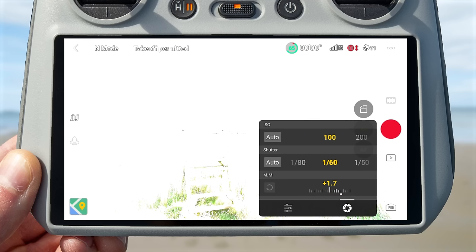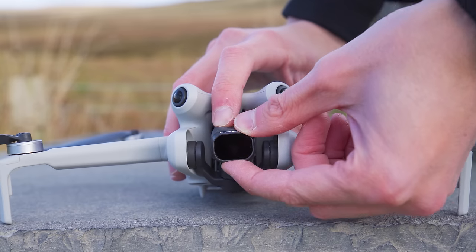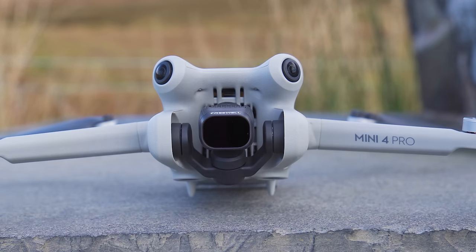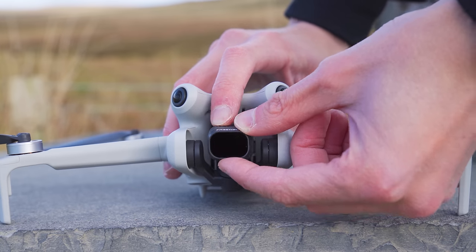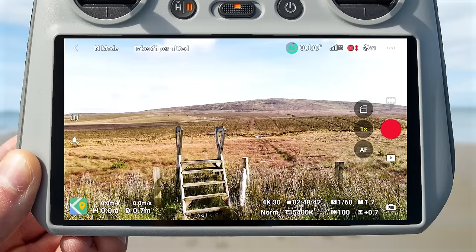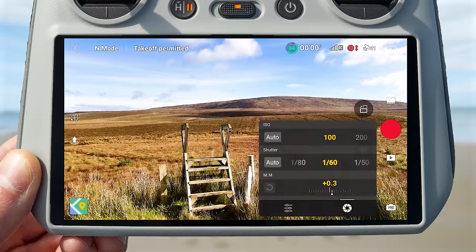If you apply these settings on a bright sunny day, you may notice the image becomes completely overexposed and blown out. That's because the lower shutter speed exposes the camera to more light. This is where ND filters come in — they are basically like sunglasses for your drone's camera, letting less light hit the sensor. ND filters come in different strengths; I recommend starting with the lowest strength, checking the exposure, and if still overexposed, moving up to the next strength until the image is properly exposed while still using the lower shutter speed. I highly recommend the Freewell ND filter set for the Mini 4 Pro.